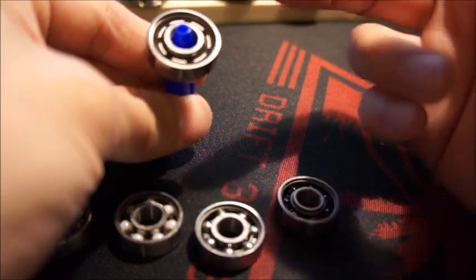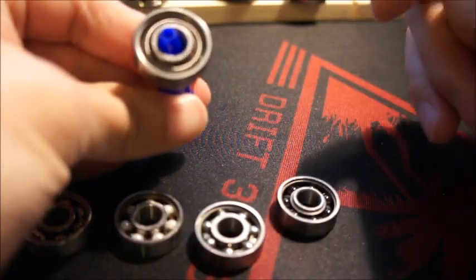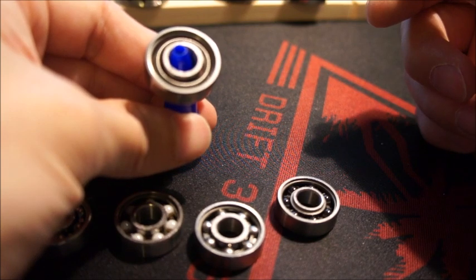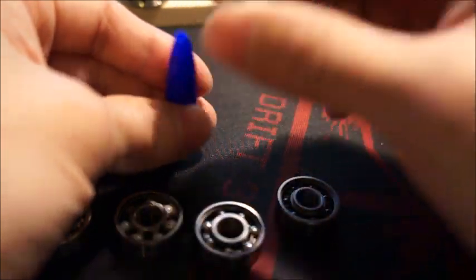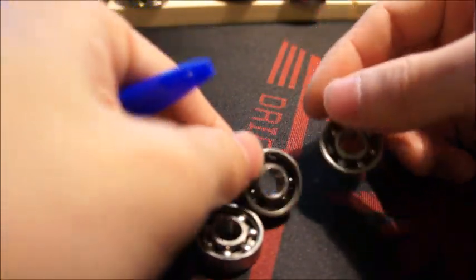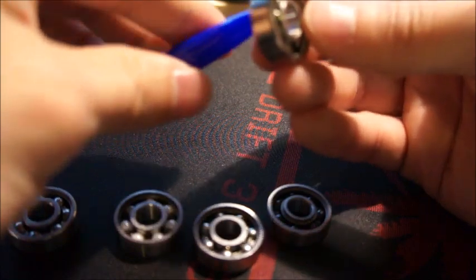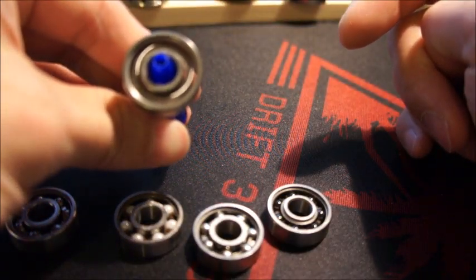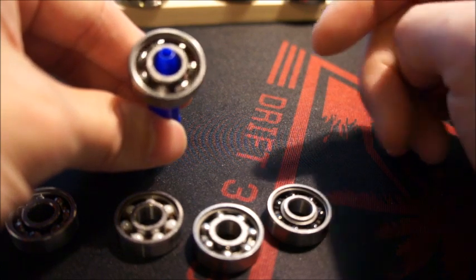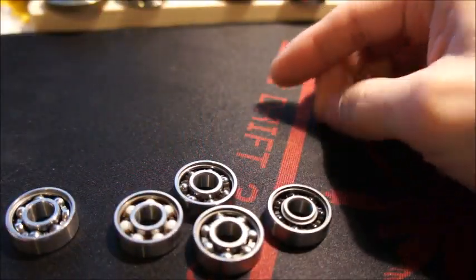That one had a bit of dust in it causing wobble, but after a good spin to clear the dust out, it just spins beautifully. These cost a fraction of the ceramic ones — about five times less — and the performance is fantastic. So that's a quick overview of all five bearings. Hope you enjoyed and learned something. Thanks for watching!